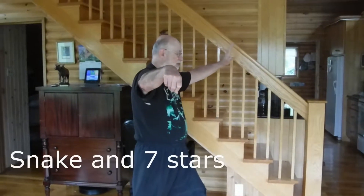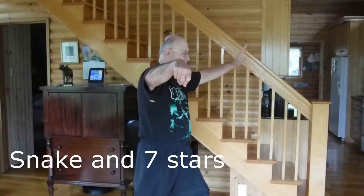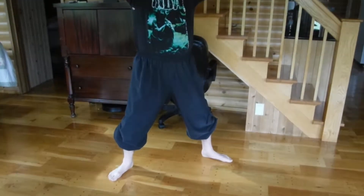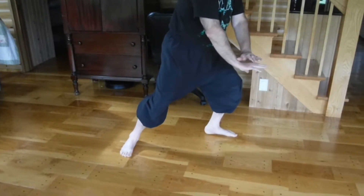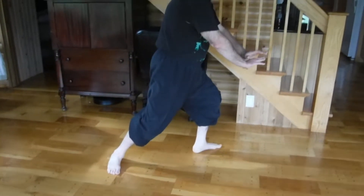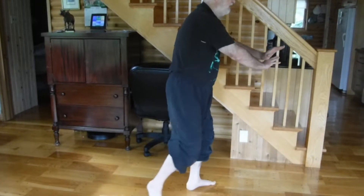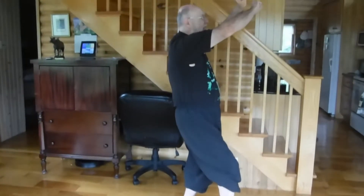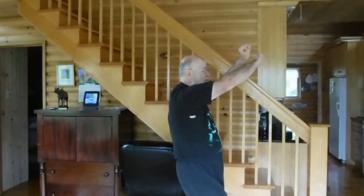From single whip, second snake creeps down. Turn your right foot to a 90 degree angle, align your lao gungs, and press down over your knee. Shift your weight to the front foot as you turn it, and come up on that leg to cat stance, and step up to form seven stars.